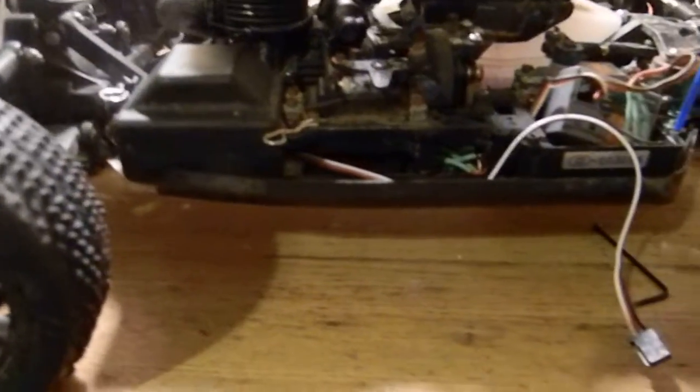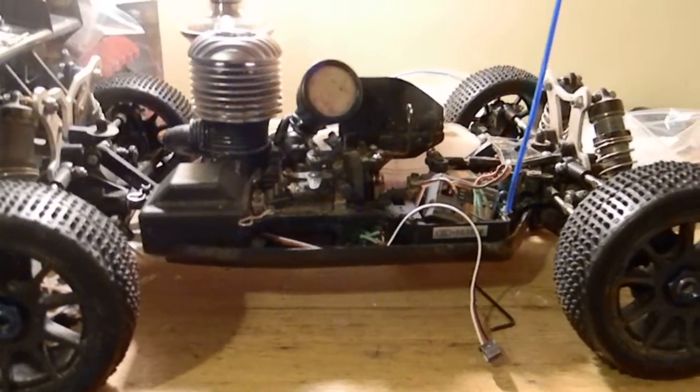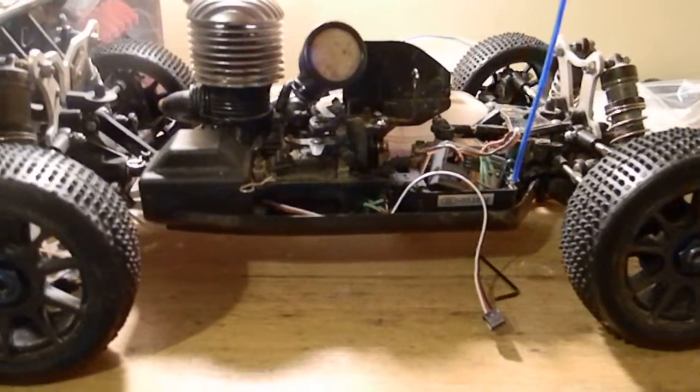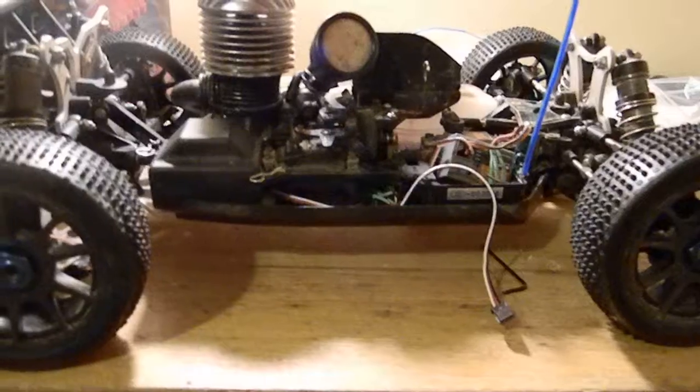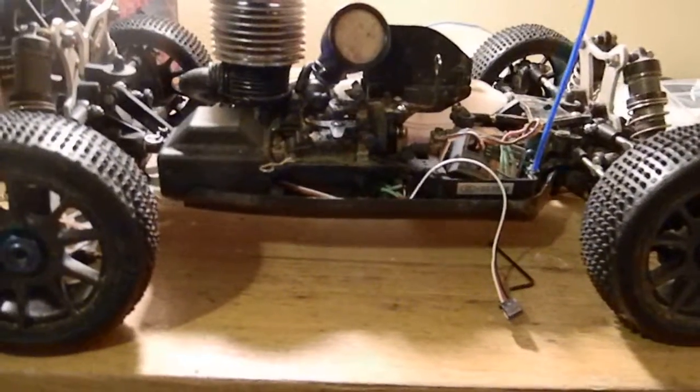This is the buggy — I was not expecting it to have as much pickup as it did. The guy at the hobby shop said the motor doesn't have that much compression and it'll need to be rebuilt, so I was expecting it to be like a dog and just crawl around, but it was doing pretty good.